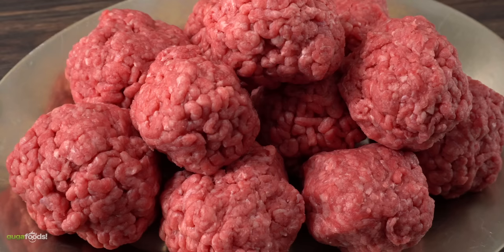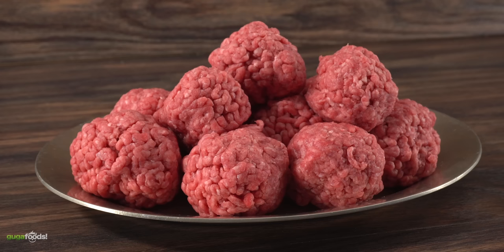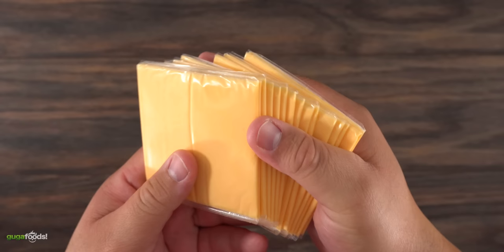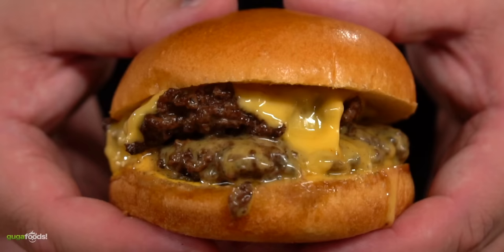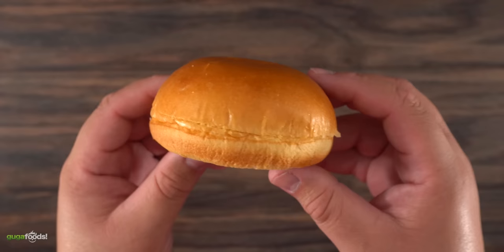Remember this burger was made when there was not a lot of money to go around, so you don't have to make humongous balls — I was aiming for three ounces. The next ingredient is actually optional, but I'm pretty sure during the Great Depression there was not a lot of cheese like this. We're talking about good old American cheese — nothing melts as good as this, and for a burger it is perfect. Don't let anyone else tell you otherwise.